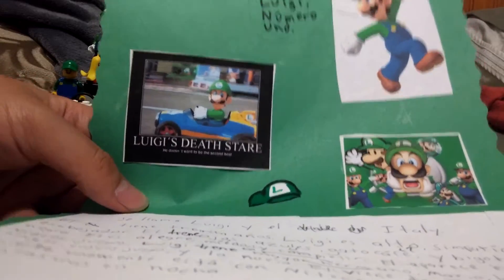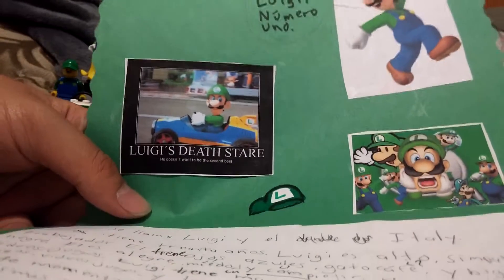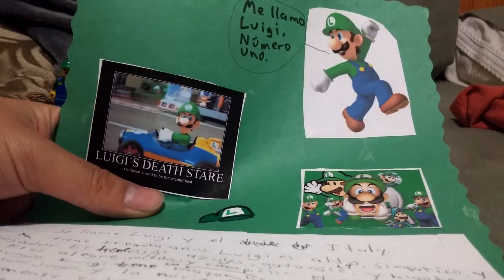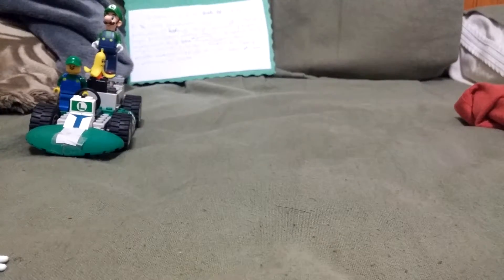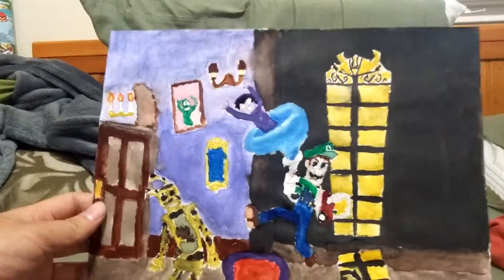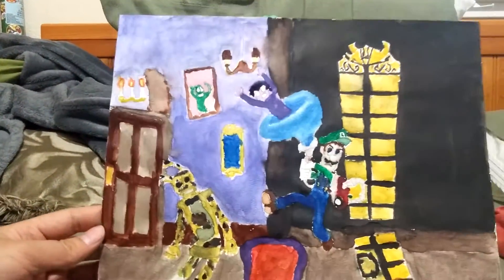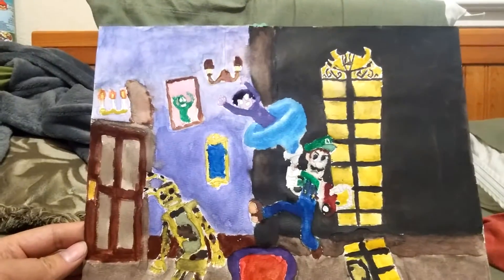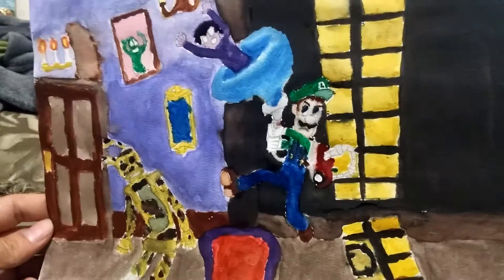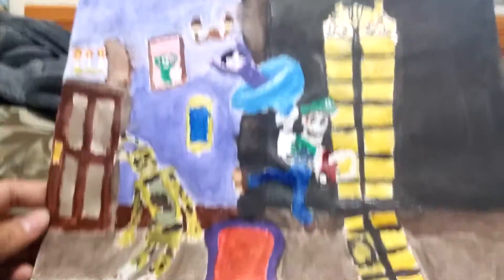Here's some Luigi things I've done at school — like the Hispanic project describing what Luigi is. I have the dead stare up there, a little hat, just a montage picture, and a simple Luigi. I also have a waterpainting of a Luigi's Mansion and Five Nights at Freddy's crossover. So there's the ghost of the purple guy, Luigi being angry and sucking him in. He's doing his Poltergeist 5000.